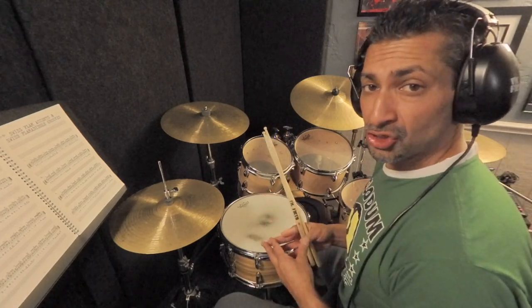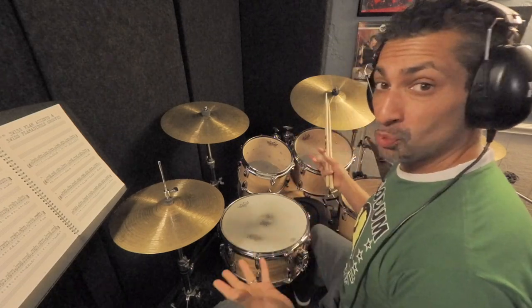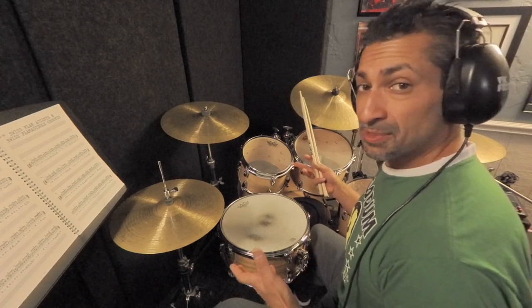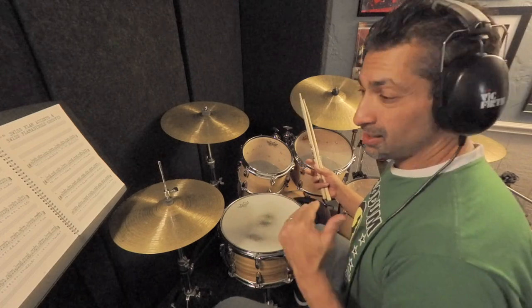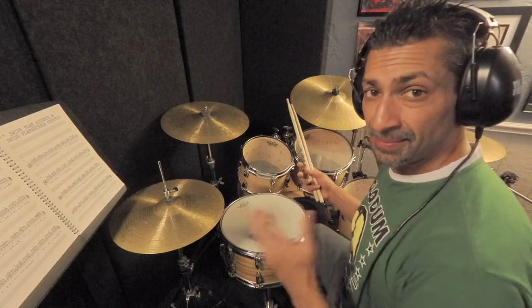Now that you know how variation two works, I'm going to play it on the ride cymbal and snare at a super fast tempo. It took me a while to get it up to this tempo, so you want to definitely work with the metronome, and every day or every week, little by little, try to increase your speed without sacrificing your sound and your technique. Here we go.